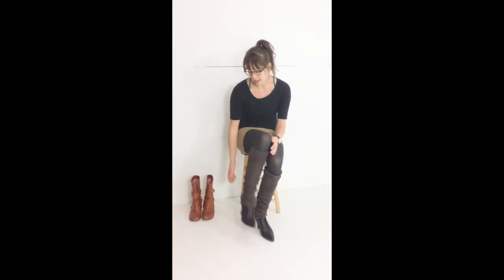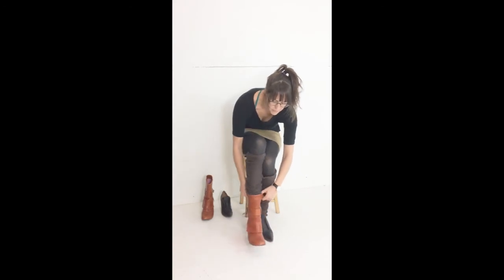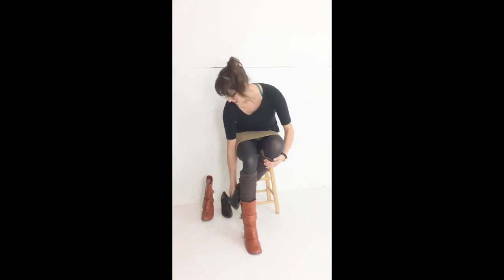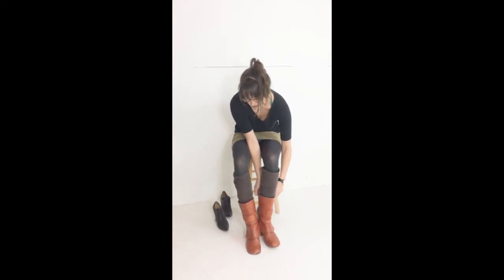You can also tuck them into your boots like this. If you have boots that are wide enough, you can tuck these in just like that.